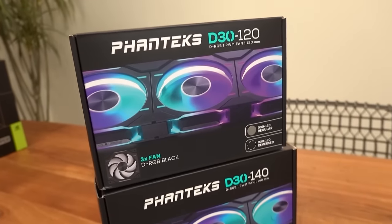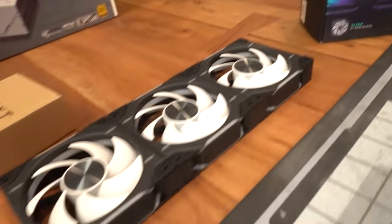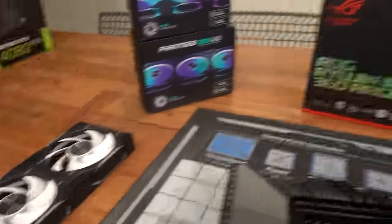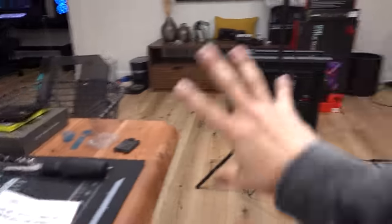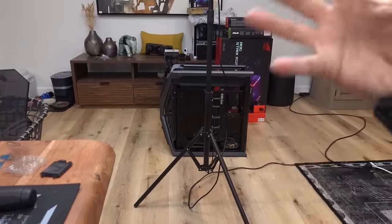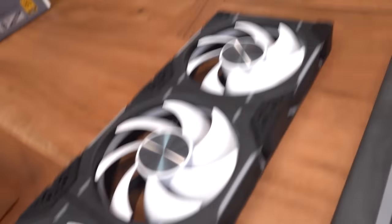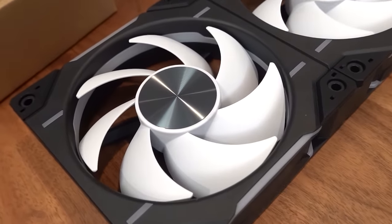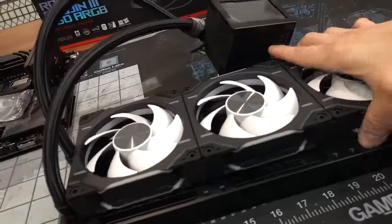These Phanteks D30 babies — the 120s for the AIO and the 140s for the case. They look so nice. I think it's just going to look really nice that everything's matchy-matchy instead of random fans that don't match. That case is also so cavernous — there's so much empty space that I feel like it could really use some extra light to illuminate the space. These fans get really lit. Just like the fans that come with the AIO, the D30s are daisy-chainable as well.